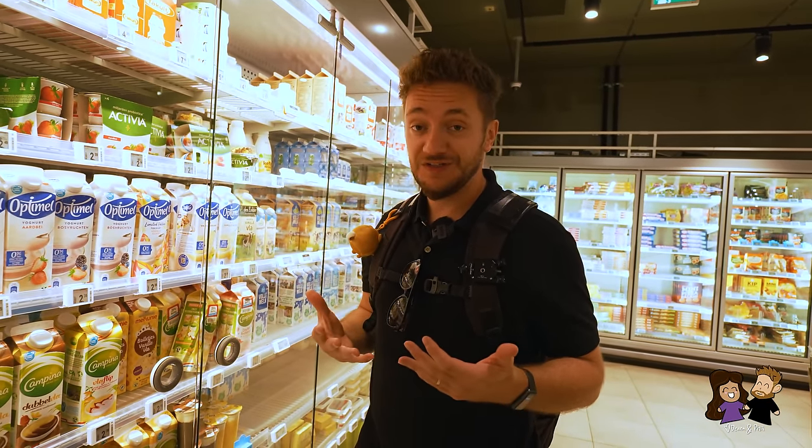That was our Dutch food tour from Utrecht, where we filled in the gaps of our other food videos from the Netherlands. I'm still very impressed with the food and I absolutely love Utrecht — I really love the city layout, how walkable, bikeable, kayakable, and boatable the city is. Thank you so much for watching — we'll see you next time. Bye-bye!